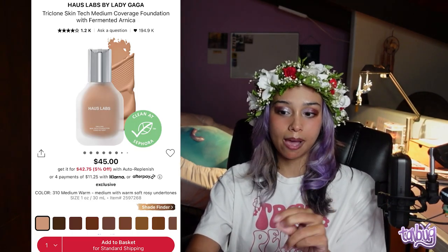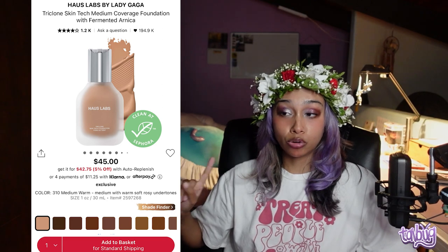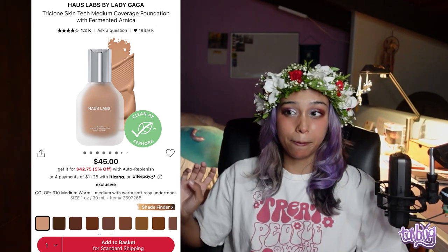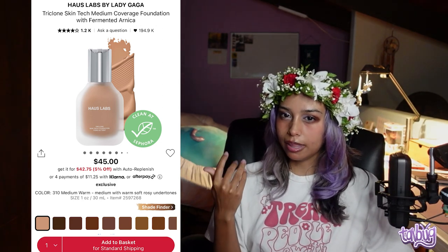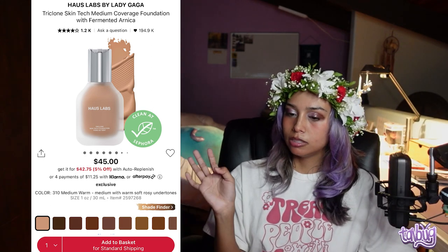Now we're going into foundation. This was TikTok viral — the House Labs by Lady Gaga Triclone Skin Tech Medium Coverage Foundation with Fermented Arnica. Heads up: if you have sensitive skin, fermented products might not be great for you. Arnica is supposed to calm the skin, but with fermentation it might not be as calming. It's a super lightweight, smooth, gel-like foundation — not watery but not creamy — with a great shade range. I don't really use foundation so I'm not the go-to person, but I can tell you what's good.